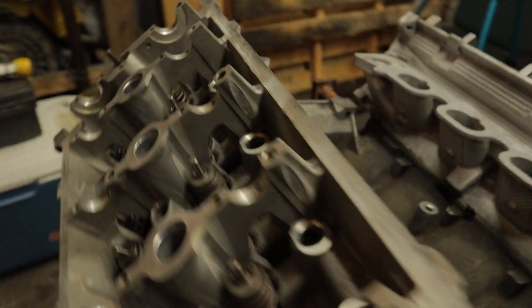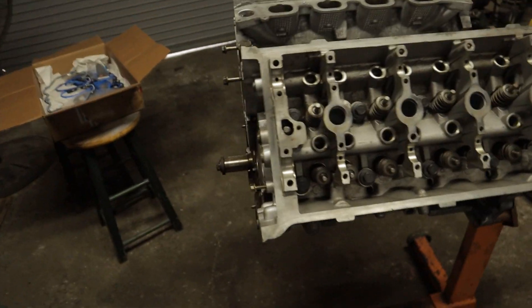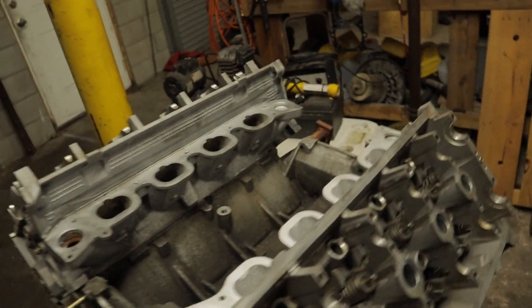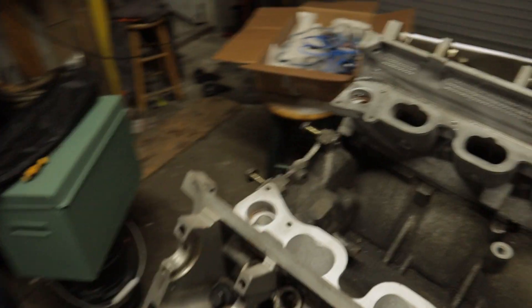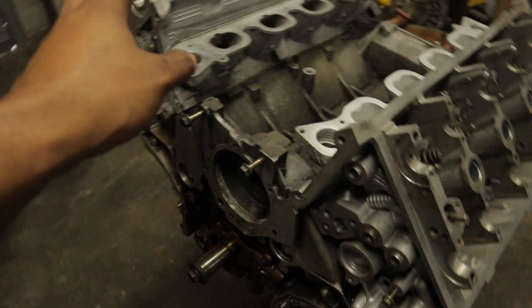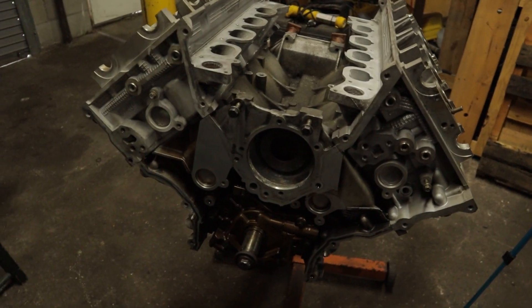We now have both heads torqued down to spec, all of the bolts are installed. In the next video I'm going to be installing the cams, the lifters, the rockers, all of that good stuff, and then we should be able to paint the motor and all the other stuff going on top of it and assemble this thing very soon. I also want to get a rear main seal for this just to make sure it doesn't leak. We have a few things to transfer over from the old heads to the new heads — one of them being that pipe that runs from here to the back of the head. Some big moves made today; the motor is slowly but surely coming back together and she's starting to look like an engine again.